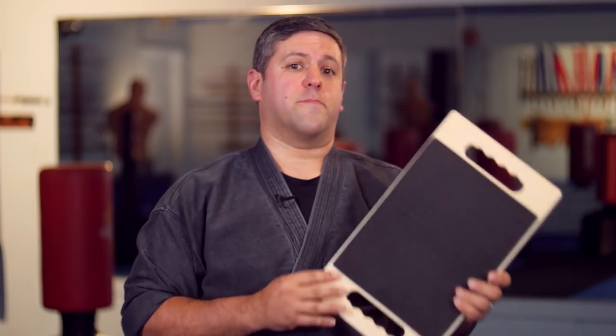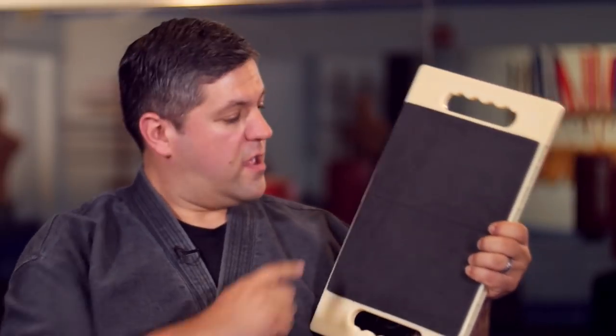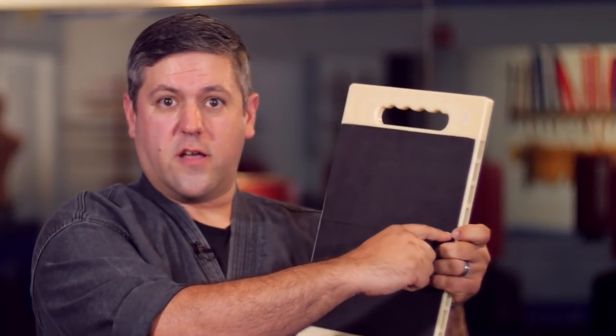Now, one thing I want to note — the reason these are really good for precision is that in order for this to break, you've got to hit it right in the middle in a straight line. This is the weak point. You hit it up here or down here, it's not going to break.